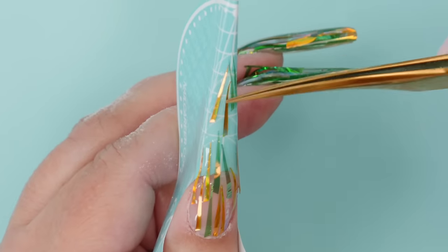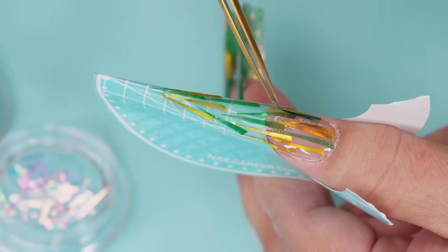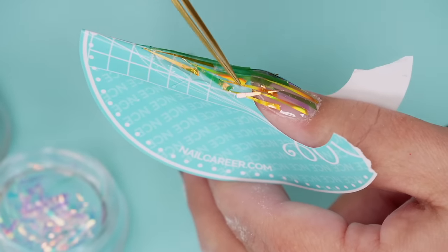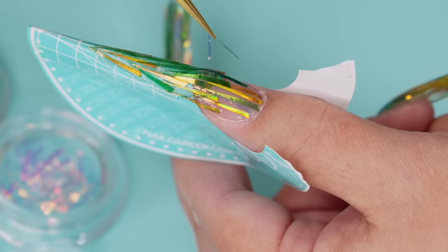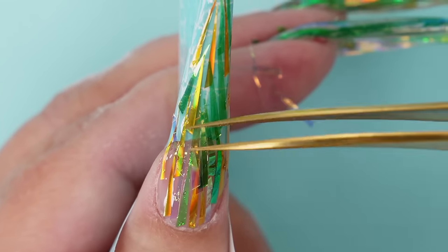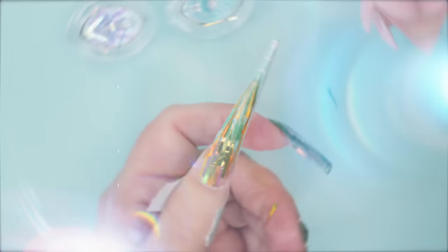I'm looking forward to doing Grant's hand because then I have two hands to work with — right now I struggle with one. I'll try a couple of the light ones in here. To get that dimension, I'll cure this one now, then put another thin layer so we can put more on and get more depth. I'm going to be really careful pulling the form off because it's very, very thin.